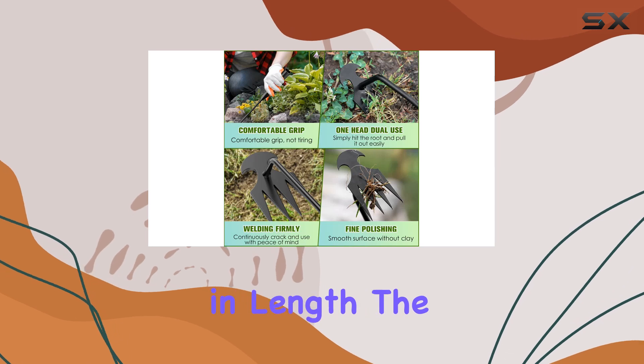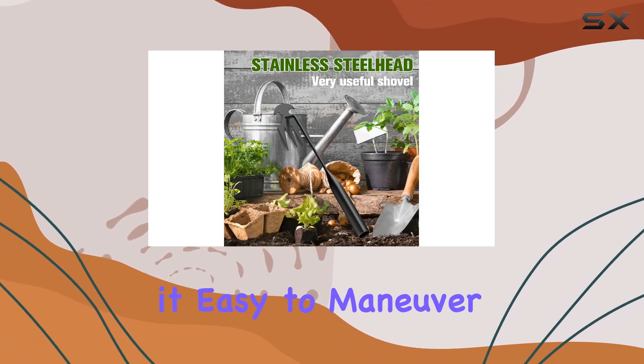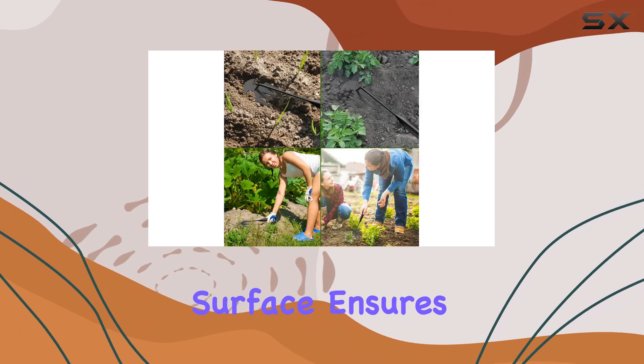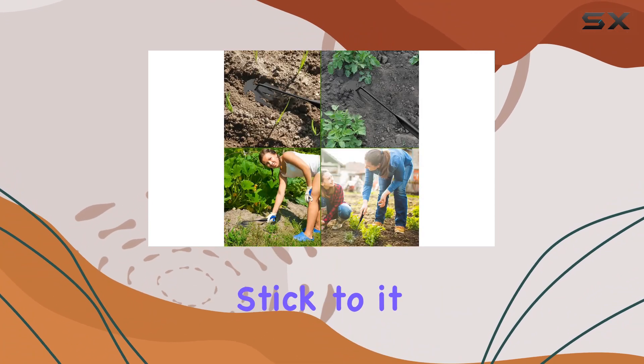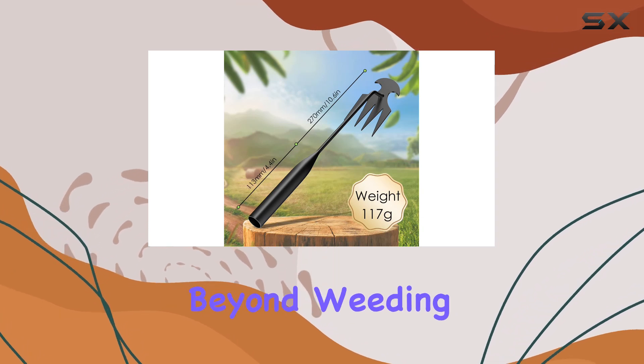Measuring 10.6 inches in length, the handle offers a comfortable grip, making it easy to maneuver. The tool's polished surface ensures that soil doesn't stick to it, allowing for a cleaner and more efficient weeding experience.